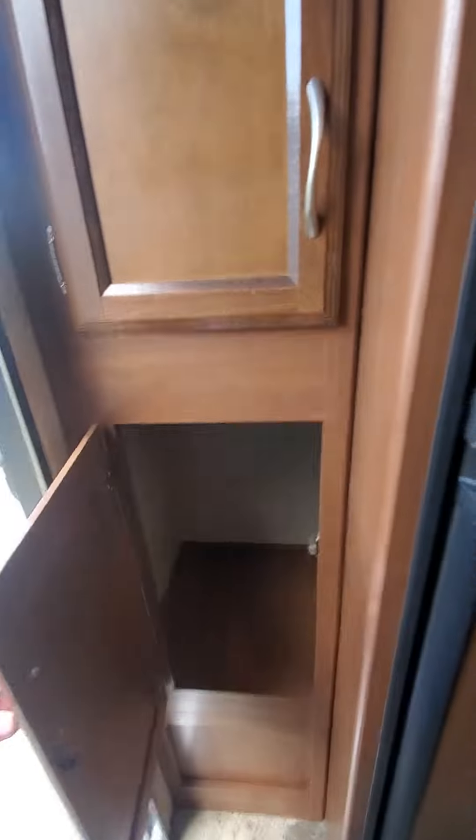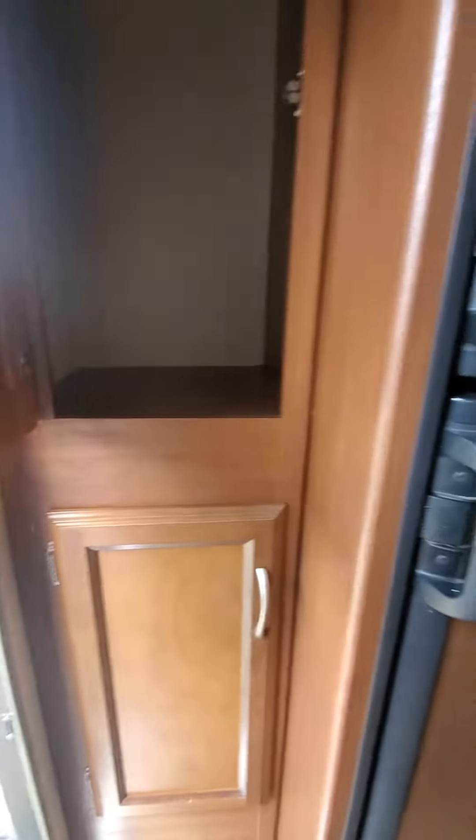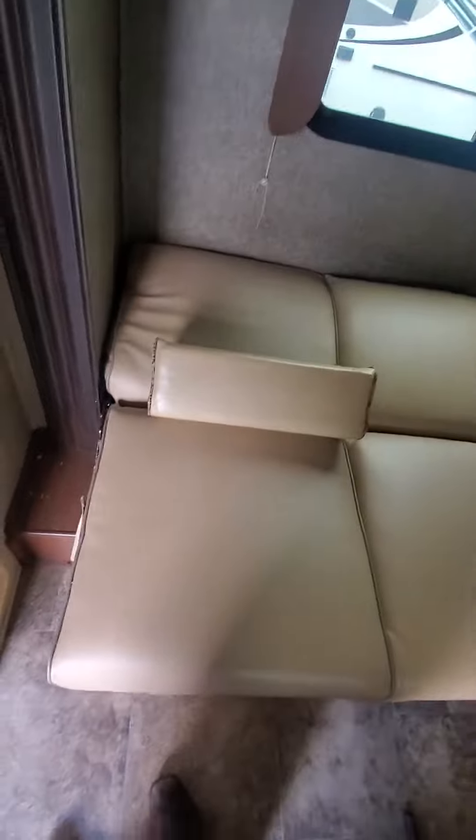You got your fridge and the pantry storage right here. Kitchen with storage for the kitchen. You got your removable table and jack knife sofa. There's a little bit of wear and tear on the sofa, but overall good shape.